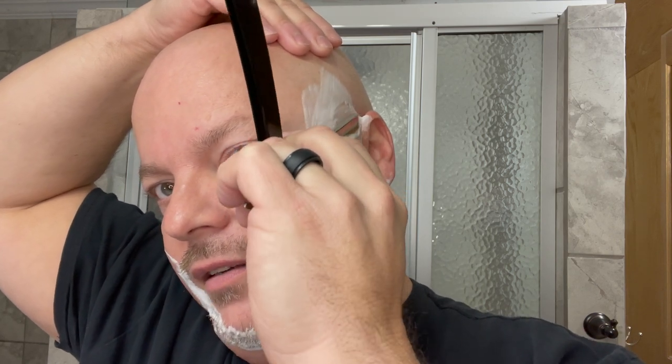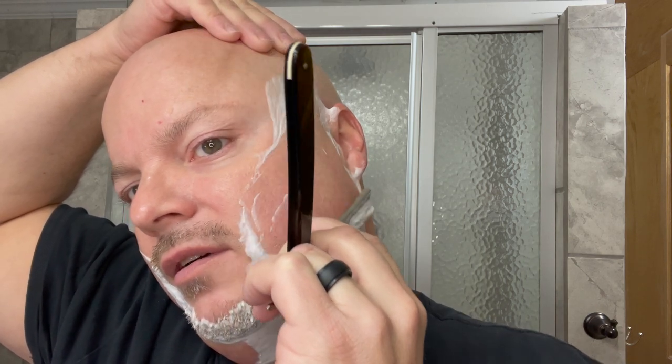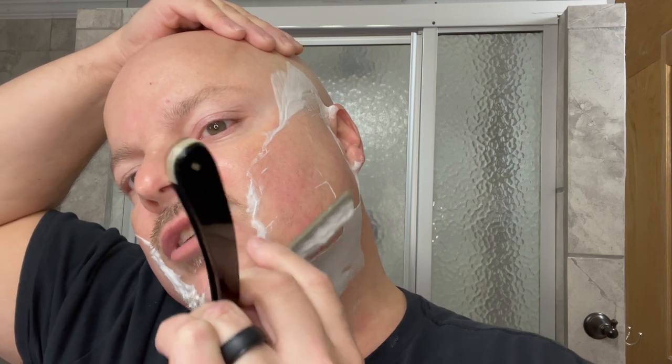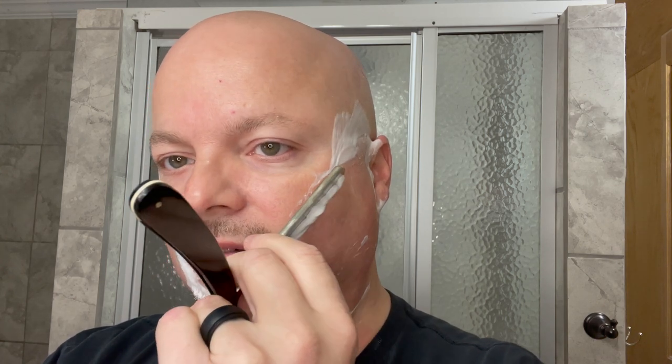My feelings on the edge the second time around are largely the same as the first: very nice edge. Smooth, sharp — it's a very good combination of the two. Because sometimes with straight razors you can get an edge that's sharp but feels a little on the rough side, and generally folks don't like that. Or you can get an edge that feels not quite as sharp but much smoother. This is a good middle ground — a good combination of sharpness and smoothness, which is really what I prefer personally. And I think a lot of people do. But keep in mind that straight razor preference is indeed subjective. I love this edge, though.